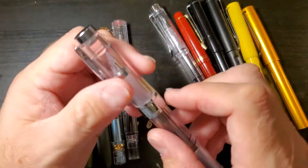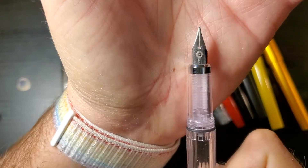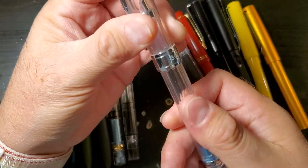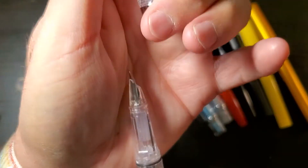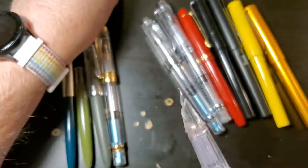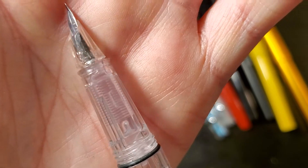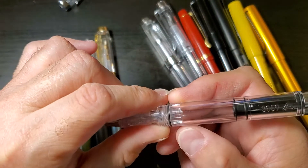This is a Wingsung 3008 with a Wingsung Fine Nib in blue. This is a 3059 with a hooded fine nib. The feed is clear — this looks really cool when it's filled up. The only problem with it is you have to have some sort of knockout block to get the feed out.